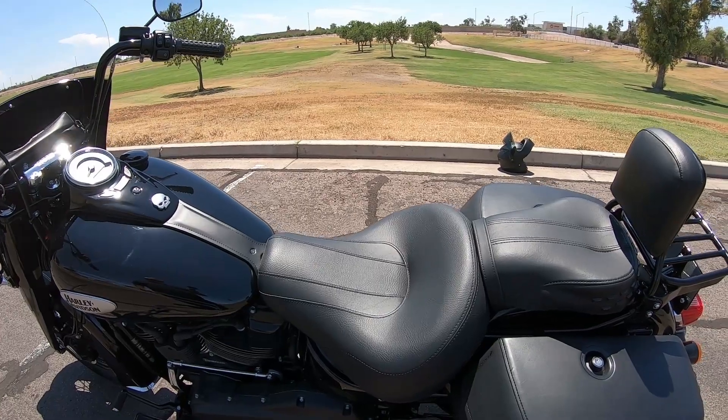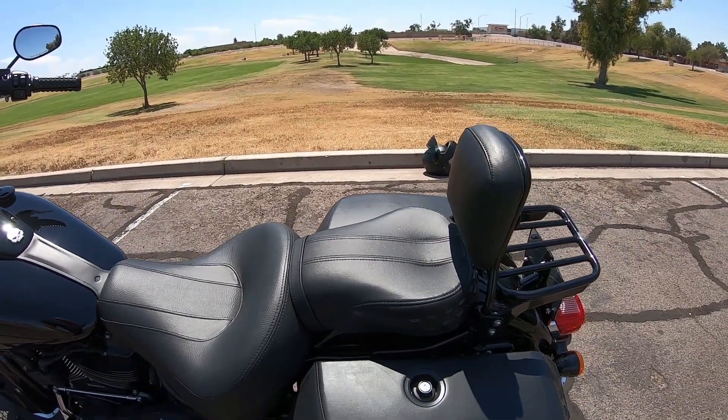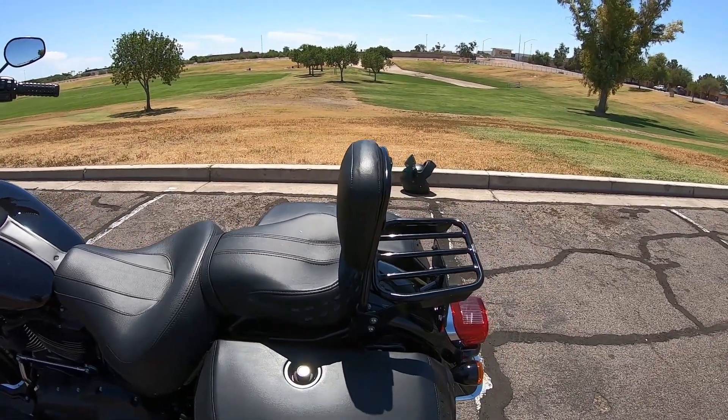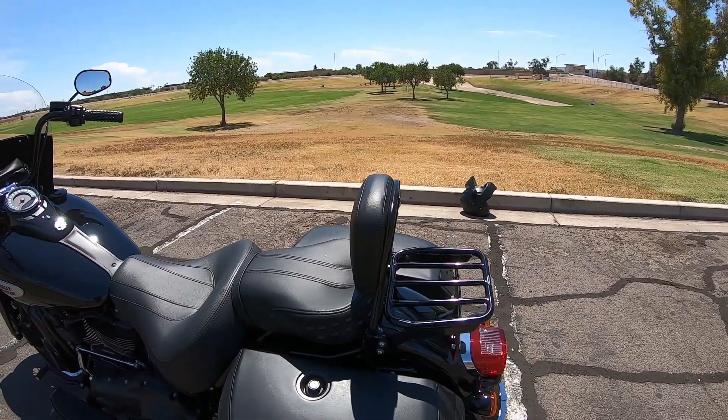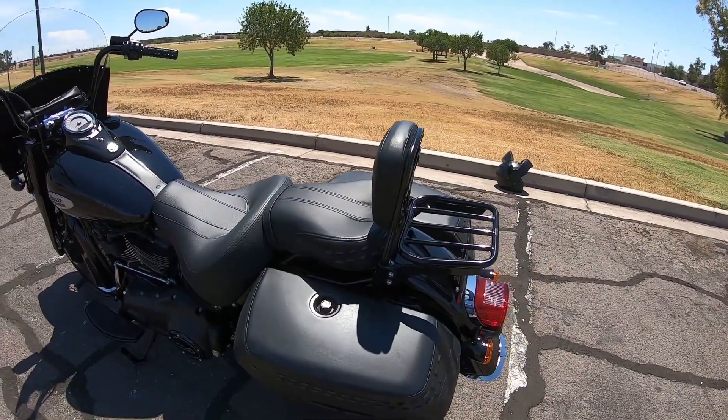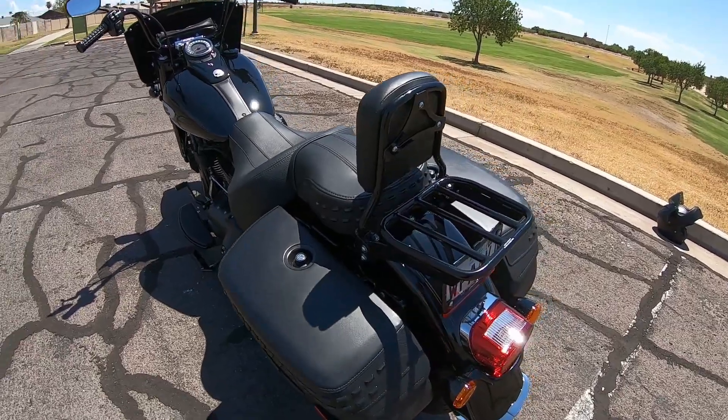It's a Harley Sundowner solo seat — extremely comfortable, awesome seat — and it fits well with the stock pillion or passenger seat. I've got my luggage rack and backrest that I had on the Street Bob, which I kept, so that's cool.